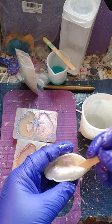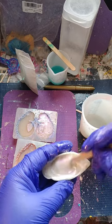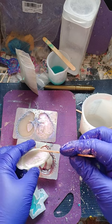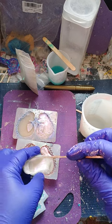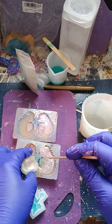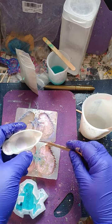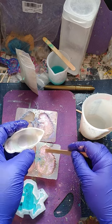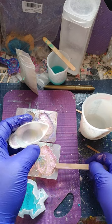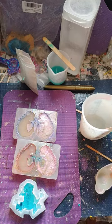Try to get all the lumps out. Ready, and time to pour it in. Again, make sure it gets everywhere. Try to spread it out. Just like so, just like so.